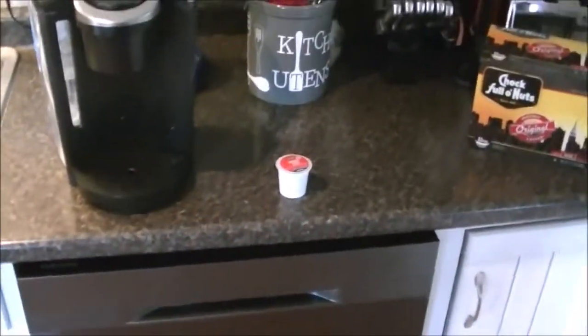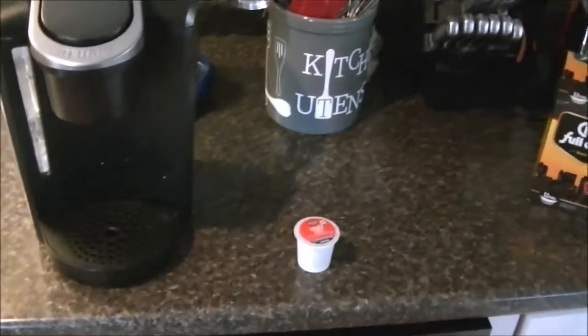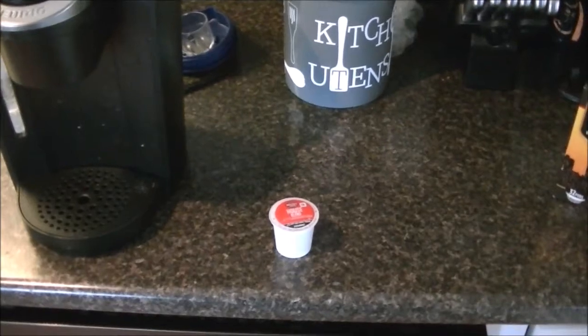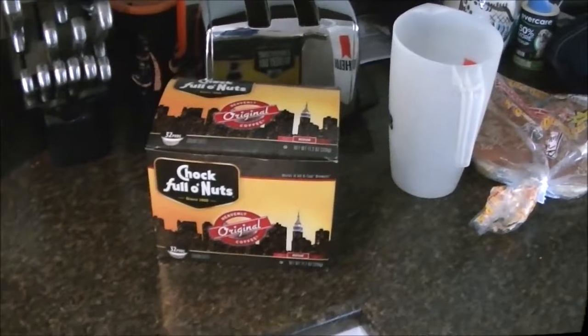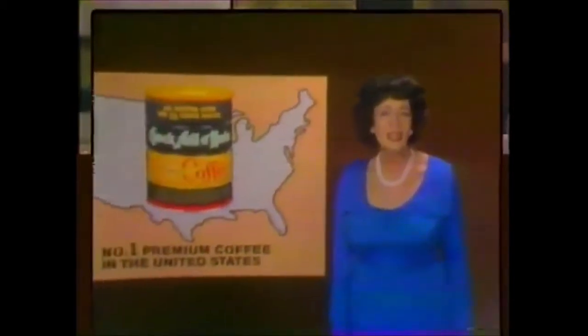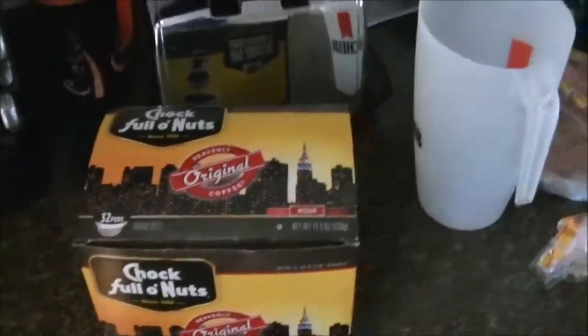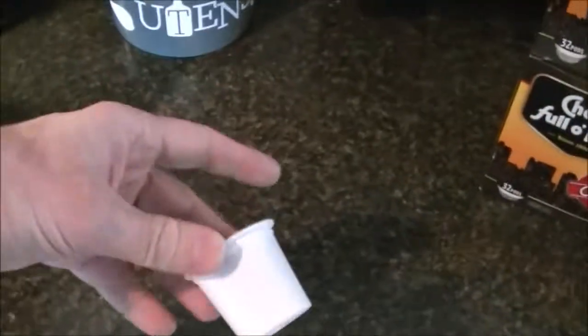The other day I went to the store and needed more coffee — this was probably two or three weeks ago — and I ended up buying a box of Chock Full o' Nuts, that heavenly coffee, better coffee a millionaire's money can't buy. The box said 32 of them on it, and I was thinking I'd open it up and it would just be a whole box full of K-cups, because that's all I've ever seen for it.